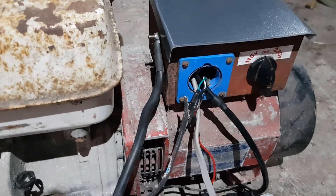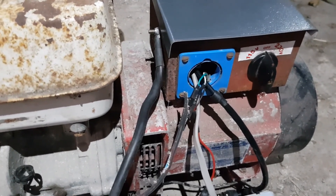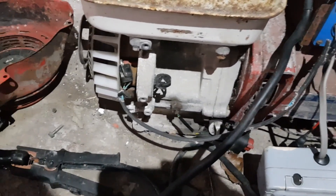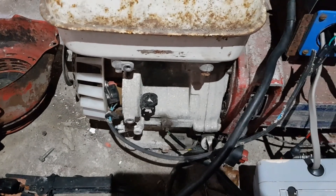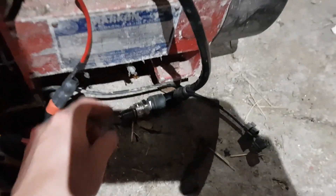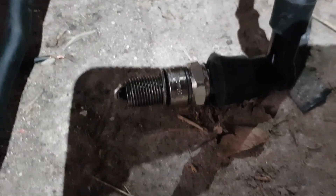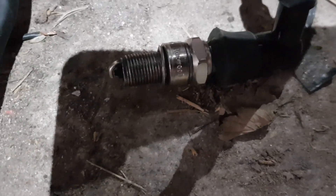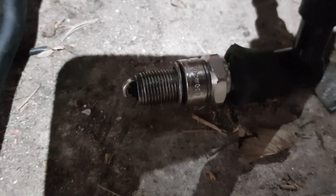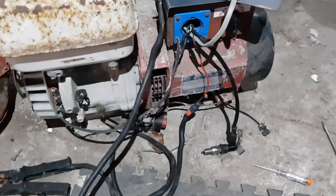I'm using that for the cable entry - you've got the positive in, the HT lead coming out, and the control wires to the pickup for the spark. Just to check it all still works - I've got the system powered on, if I tap the spark plug against there you can see and hear it sparking. I'm happy I've still got a spark and the wiring is right.